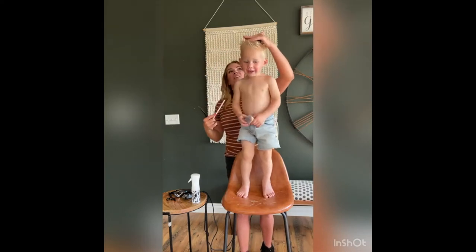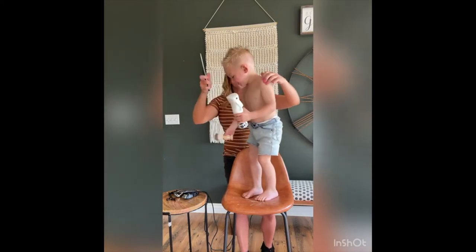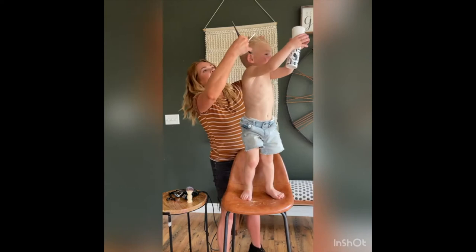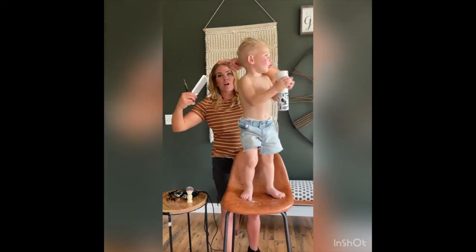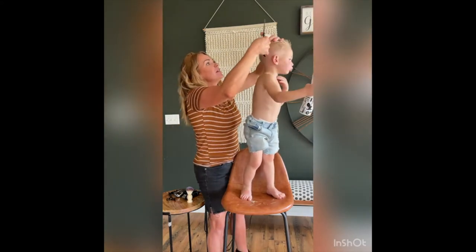See how I'm keeping my fingers really nice and parallel to the floor? I'm not rounding them and I'm not angling them any way. I'm just keeping them totally straight.